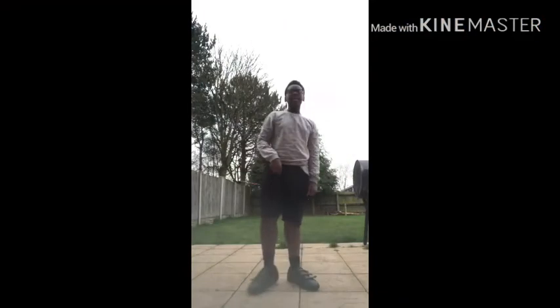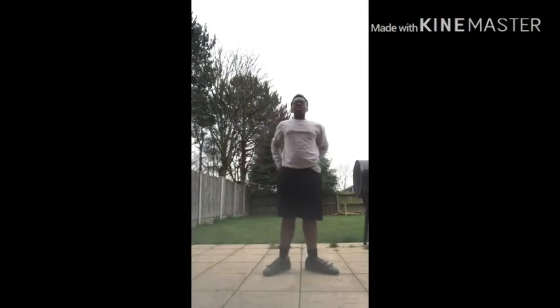What's up guys, Dr. A27 over here. Today, I'm going to teach you how to do this.